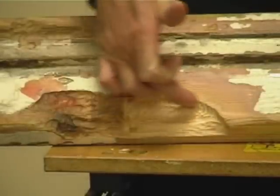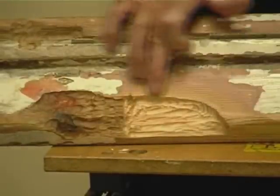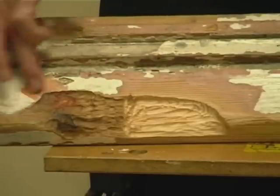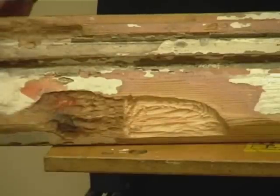This close up emphasises the good preparation with the 5mm shoulder cut into the repair, and this area here showing the poor preparation with the paint left on and the feathered edges.